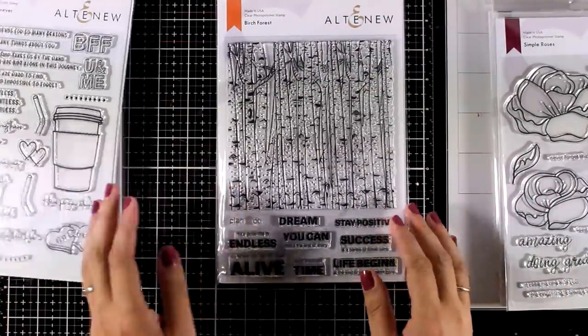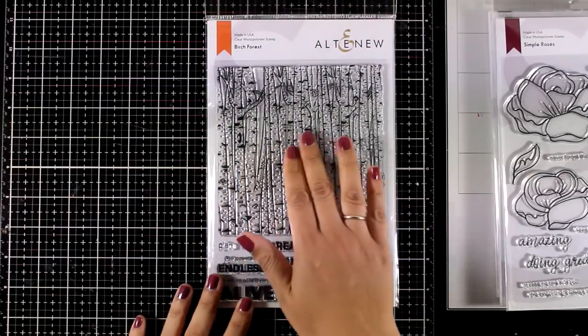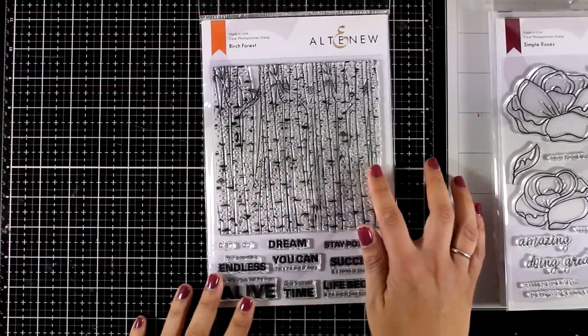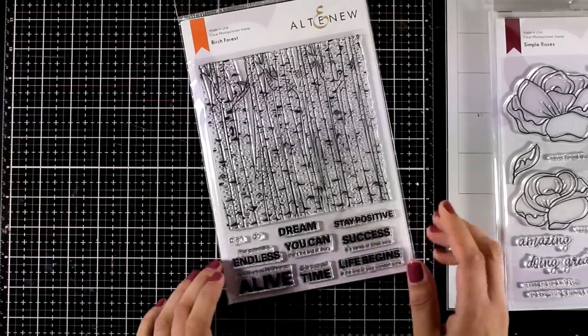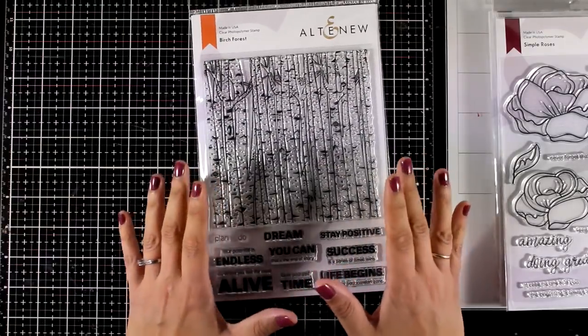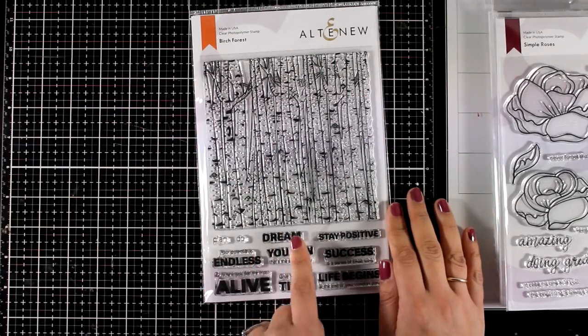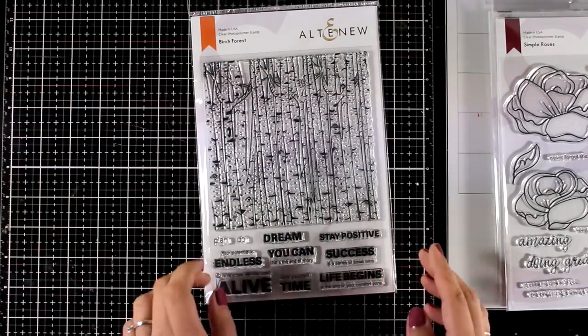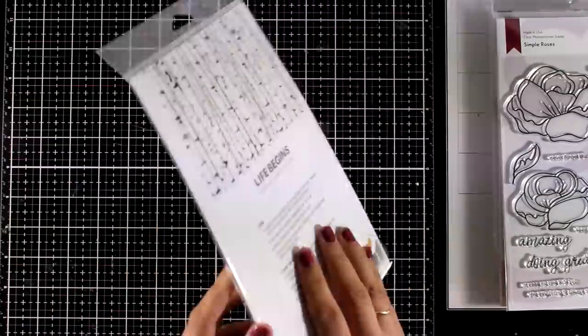Let's move on to a big background stamp. This is the Birch Forest and it gives you this lovely row of trees that you can stamp on your background. All you have to do for this type of card is to just stamp a sentiment and stick it on top. The stamp is big so you can use it in any orientation, horizontally or vertically. It gives you lots of sentiments underneath and I think this would make the perfect masculine card.